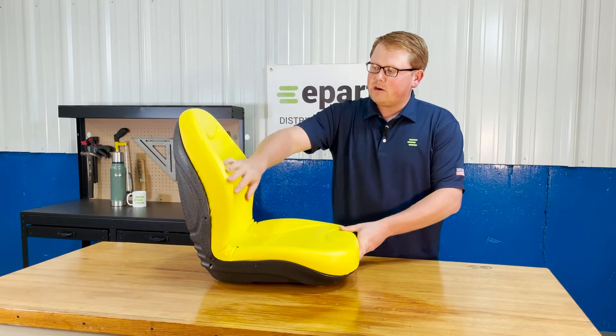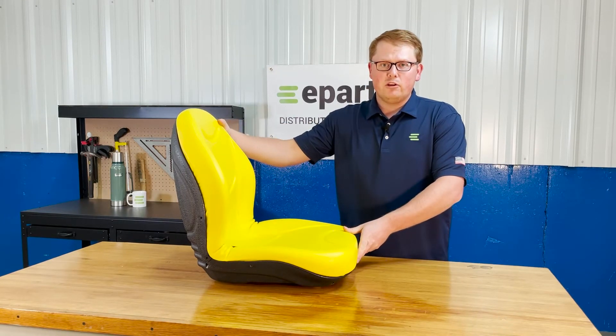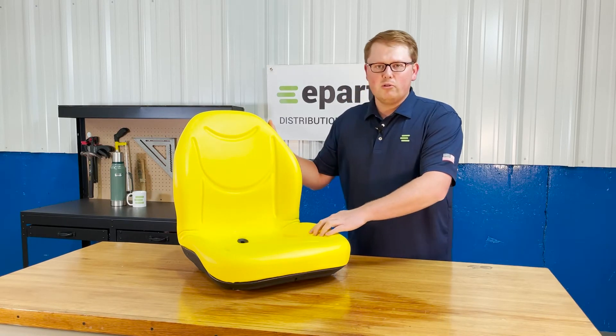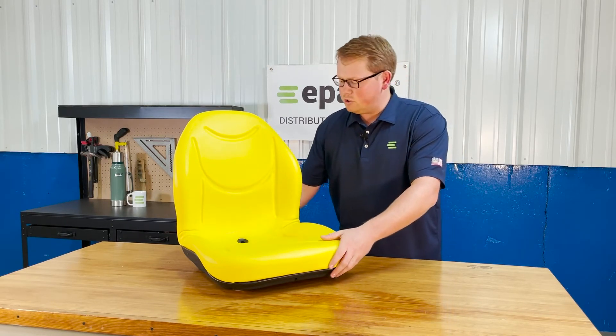It does have the contoured backrest to give you a good wraparound feel while using your machine, and also the contoured lines are molded into the foam to give you good airflow while you're using your machine.